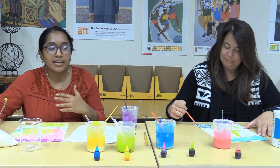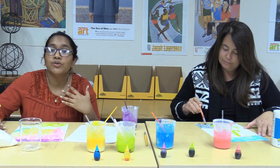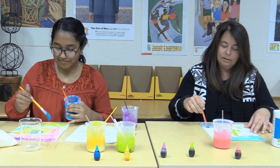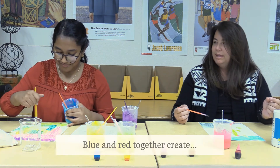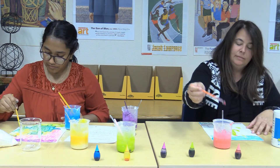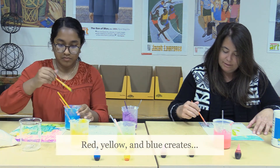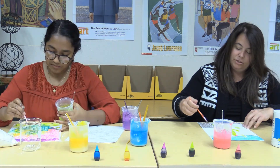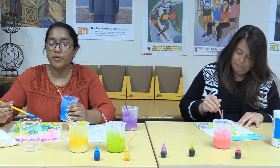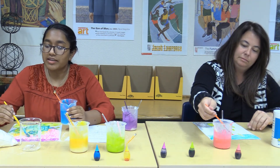Now you can mix all these different colors together and see what you get — that's the fun part! You can experiment and try different shades. Did you try blue and red? When you mix blue and red, you get violet or purple. If you mix red, yellow, and blue together — the three primary colors — you should make brown. Even if you only have a few food dyes, you can make as many colors as you want as long as you have the basics.